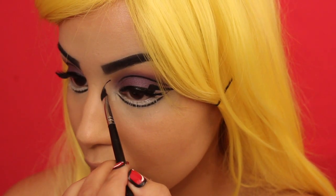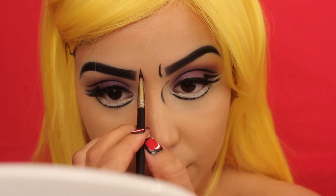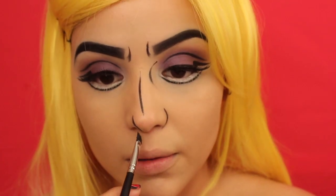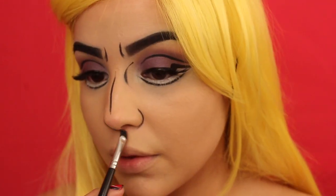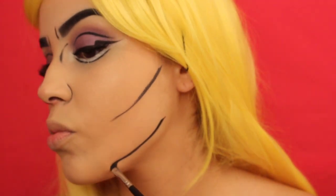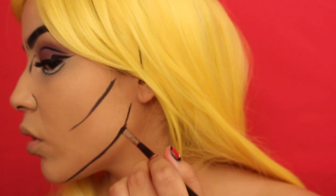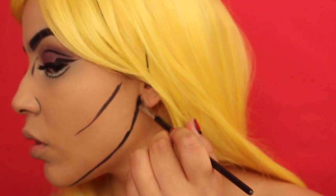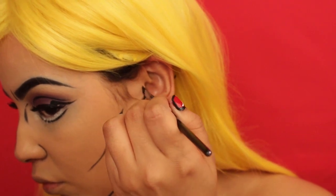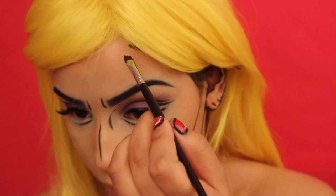Then, of course, we're going back into the Maybelline Gel Eyeliner in Black is Black and starting to really outline our face — this part is specific to you, you don't have to outline your face exactly how I'm doing it. I'm just going with the flow, doing my jawline, my nose, around my eyebrows. I'm also tracing out my ear, and I decided to trace around where the wig ends so that it looks like my hair — but it's really not.